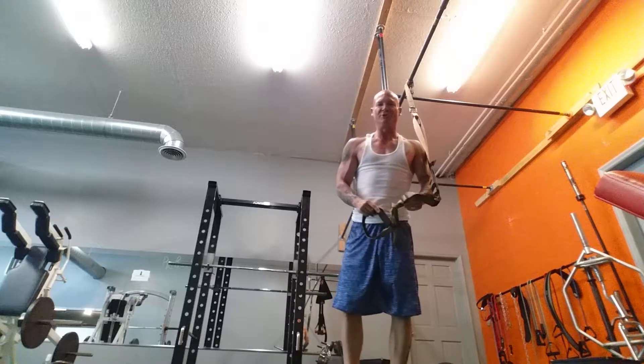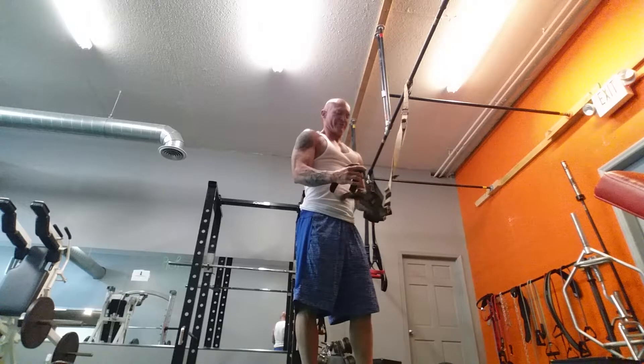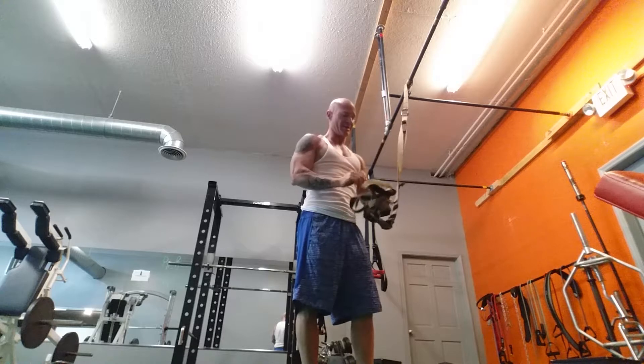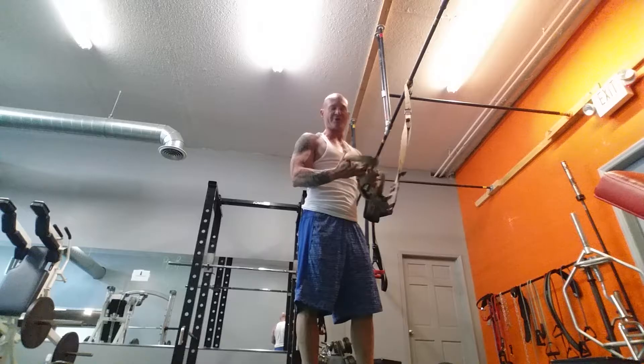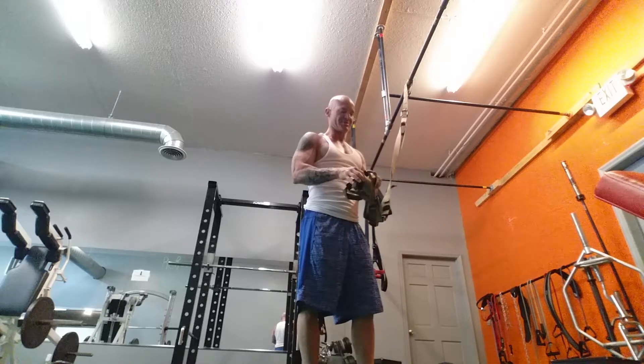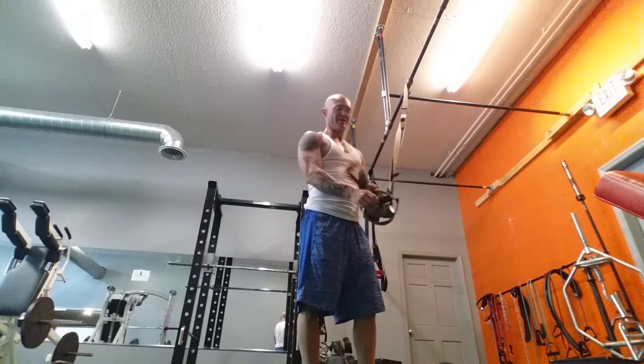This is a good tool to use to supplement your workouts. You can always start off just doing a gradual incline and work your way up. It really, really works the shoulders and your core. As always, click the link below to subscribe. Let's get in shape.